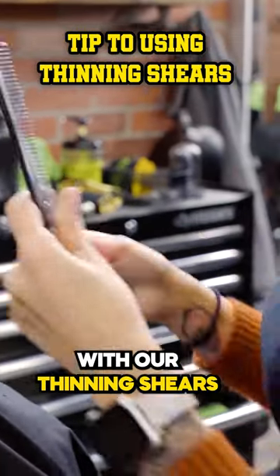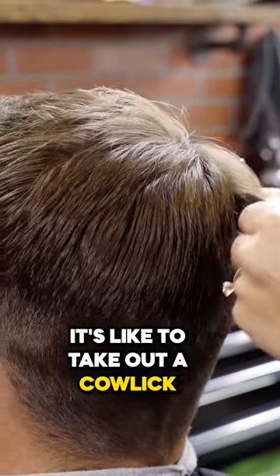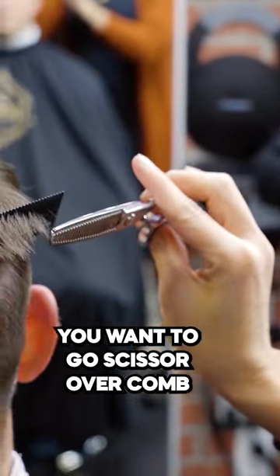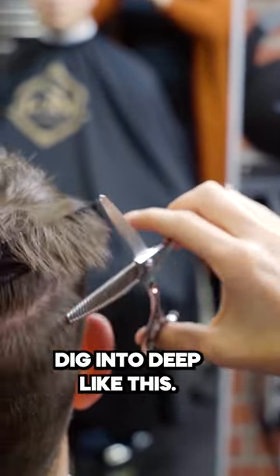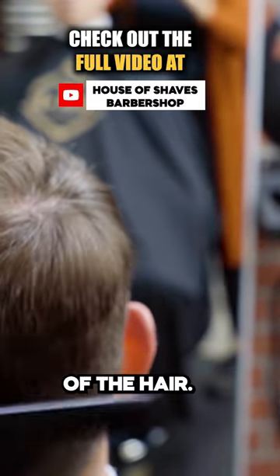We're going to go in with our thinning shears — this is the best way to take out a cowlick. When you do it, you want to go scissor over comb, and you want to take your thinning shears right at the tip of the hair. You don't want to dig in too deep — you want to stay right at the ends of the hair.